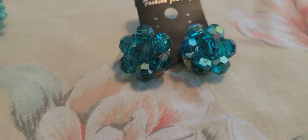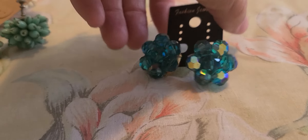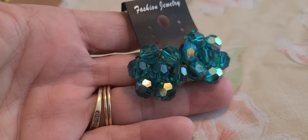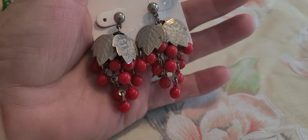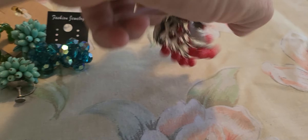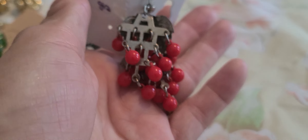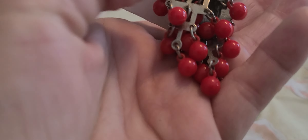These AB clip earrings — the color to me is between a dark green and a turquoise. This simple little red silver-tone beaded pierced earring — I like the way they're made, the construction is really neat.